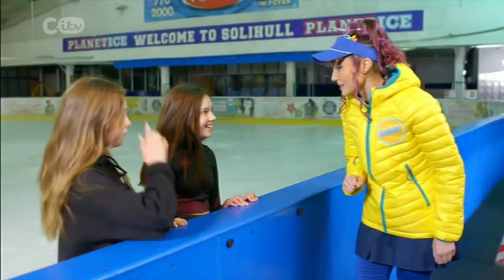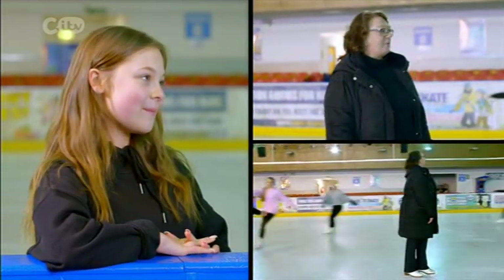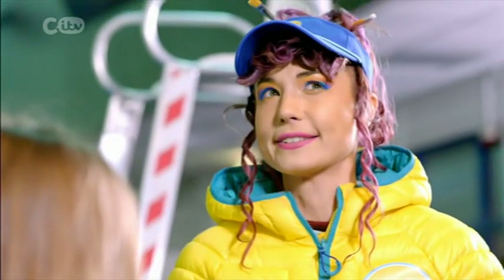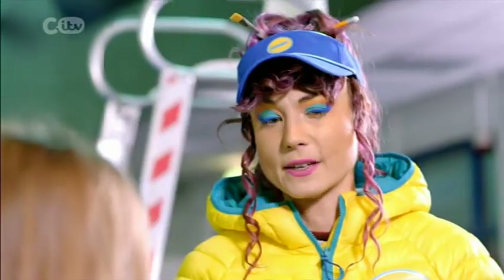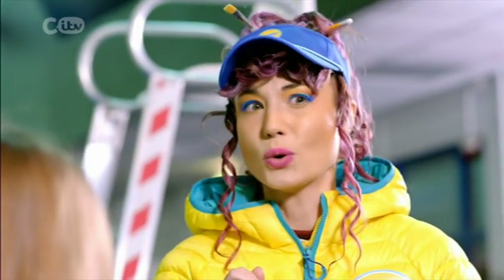So you guys want me to deliver an arty surprise for your ice skating coach? We're part of Solihull Skating and thanks to Steph, we can make great routines. It'd be great to surprise her with something special — and something Christmassy. Okay, you come up with a routine and I'll think of something to sweep her off her feet. Something cool — leave it with me.